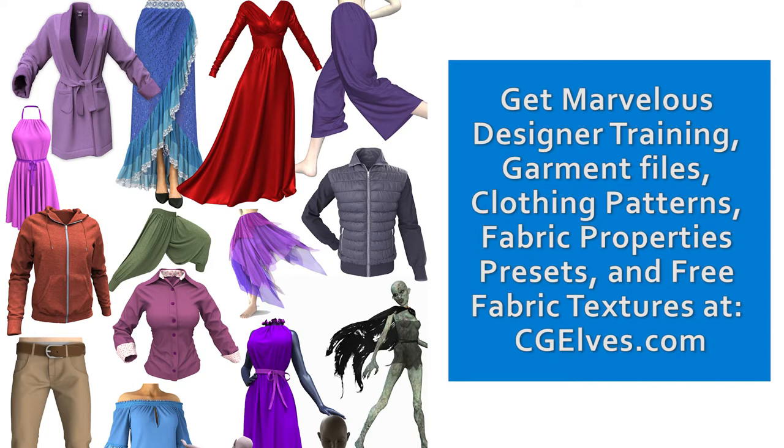Visit cgelves.com for Marvelous Designer Hoodie tutorials, Hoodie patterns, Hoodie Garmin files, and Hoodie presets.